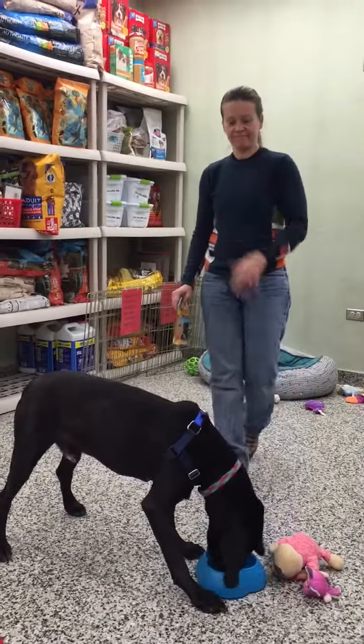Okay, ready? Can you sit? Good boy! Good job buddy! Hey Samson! Yes! Good boy! Alright!